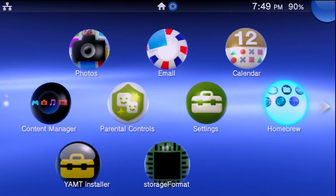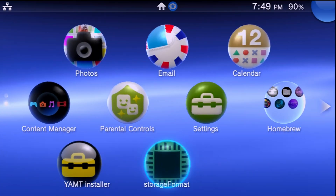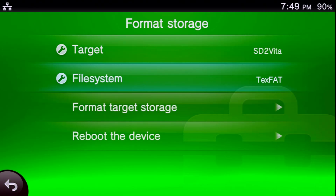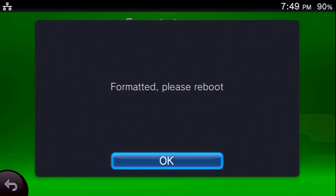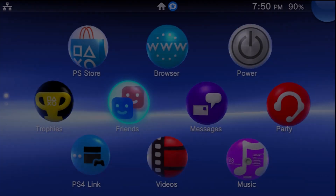Come back to the home screen. The first thing we need to do is format the SD card. Go to Storage Format and launch it. For the target, select SD2Vita; for the file system, keep it exFAT; then hit Format Target Storage and press X. Wait for it — it will say 'Formatted, please reboot.' It might look like the system froze for a bit, but hit OK, go down to Reboot the Device, and reboot your system.